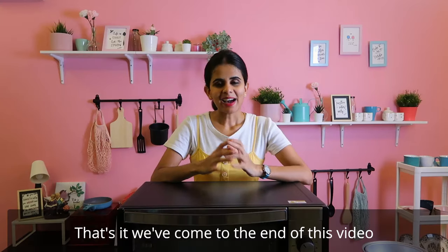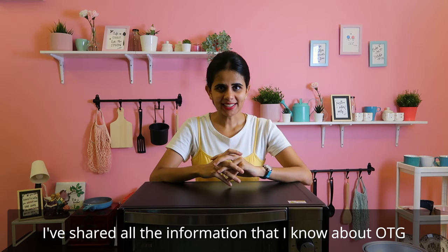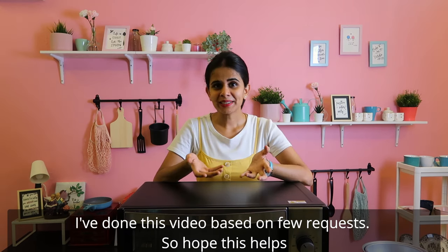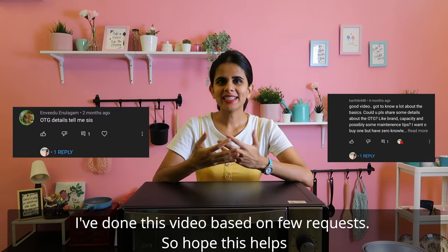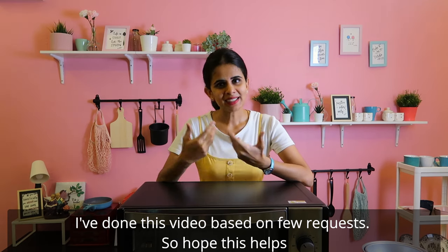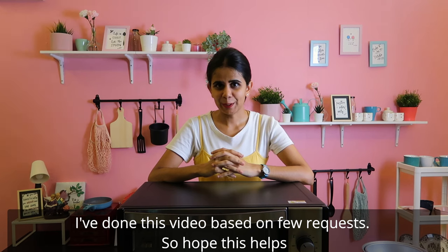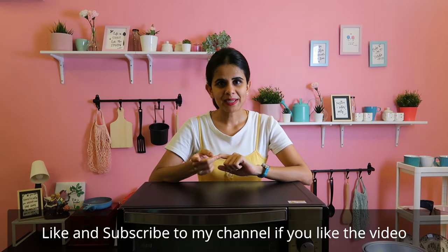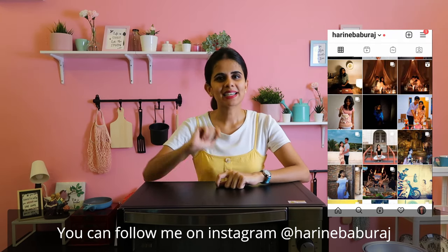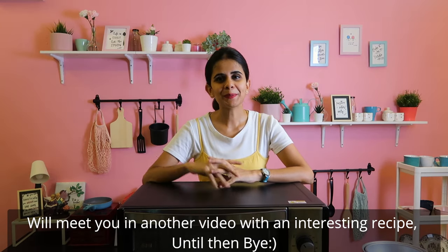I will share all the information about OTG. If you have any questions, please tell me in the comments. I was a bit hesitant to make this video, but I hope it helps you. Please subscribe to my channel. If you want to follow me personally, my Instagram ID is HackneyBavaraj. Follow me, and I will see you in the next video. Bye!